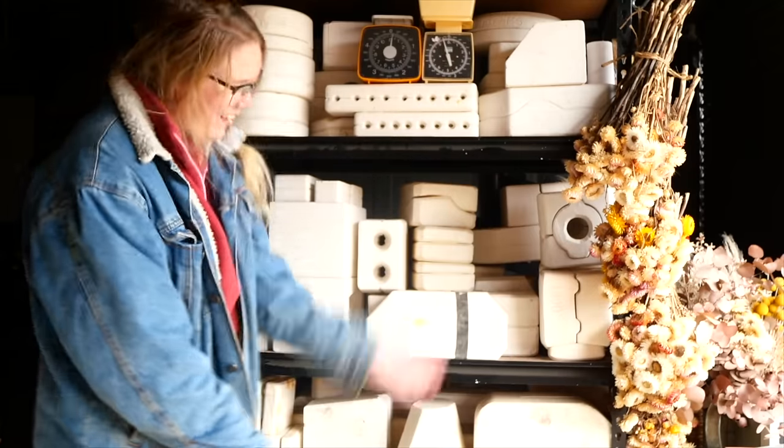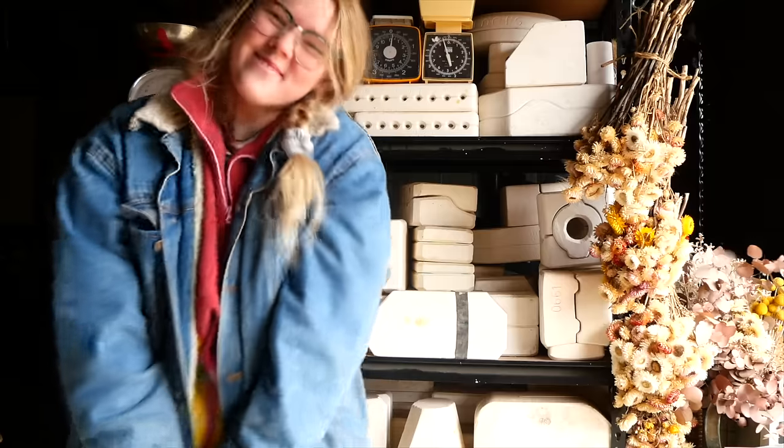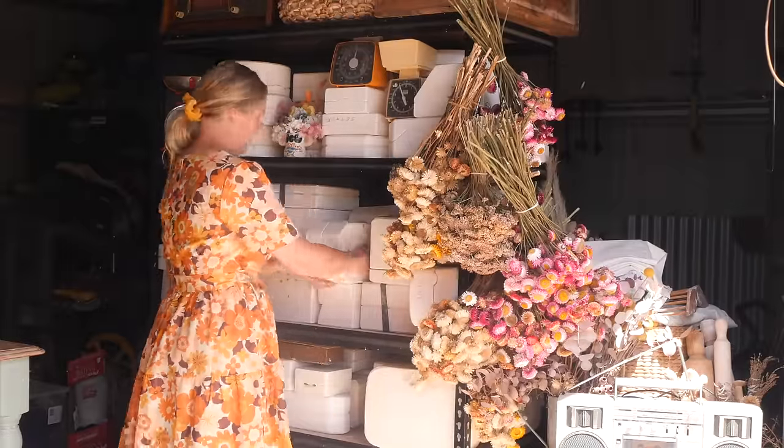Hello everyone! My name is Shelby and this is the series where I reveal what is inside these mystery pottery molds I found on Gumtree. Hello and welcome to Mold 73.